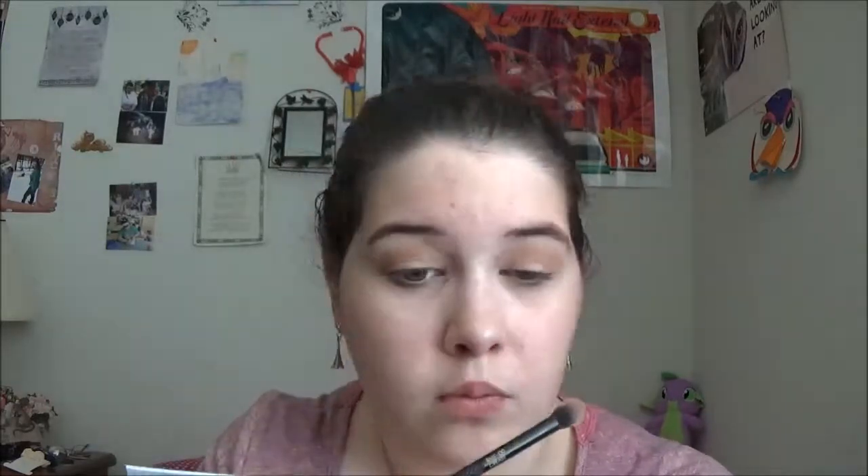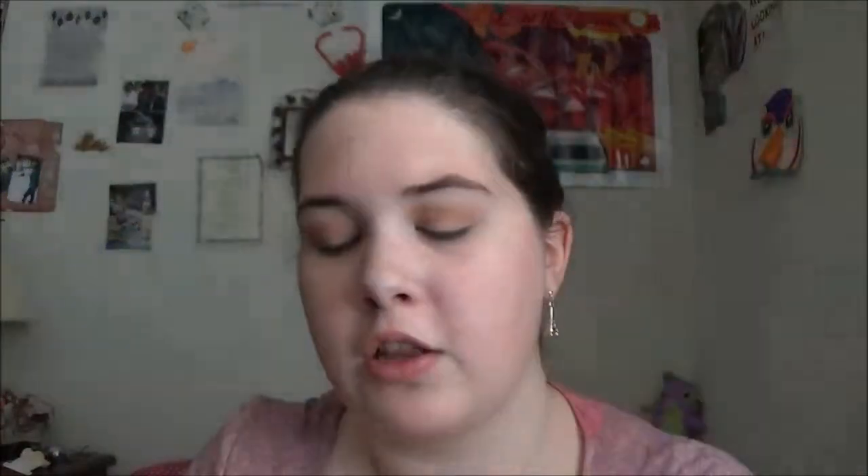Now I'm just going to take this same brush, go into the color Splurge, which is slightly darker, and put that into my crease. Then I'm going to take this little tapered brush, go into Private Party again, and highlight my brow bone with that. And now I'm going to go into Mogul, the even lighter shade, and highlight my inner corner with that to make my eyes look just a little bit bigger.